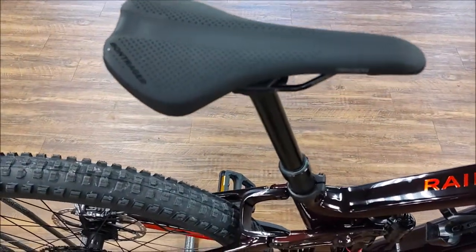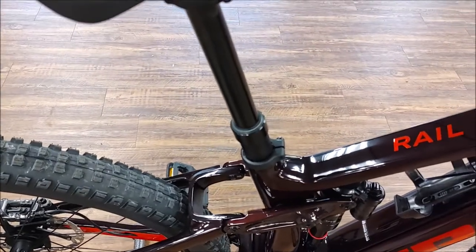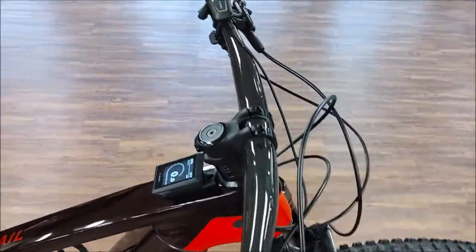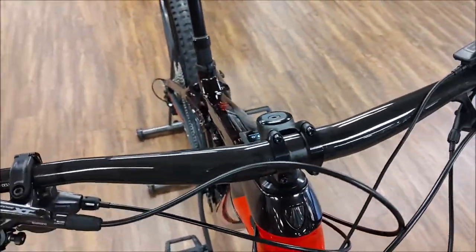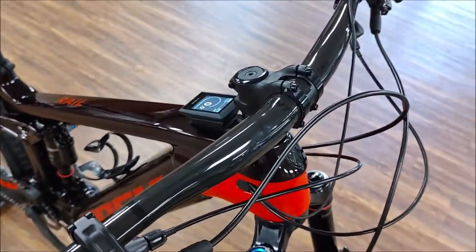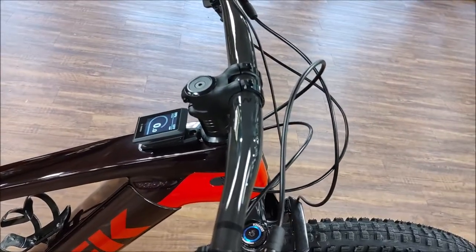Arvada saddle, and then a Line Elite dropper post. It comes with a Line Pro carbon bar and then a Line Pro stem.